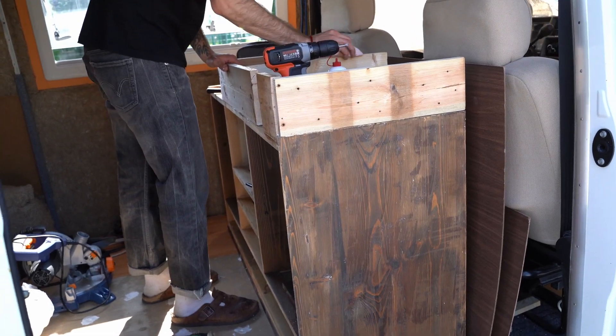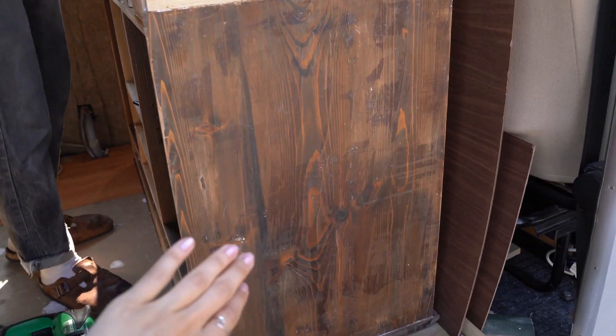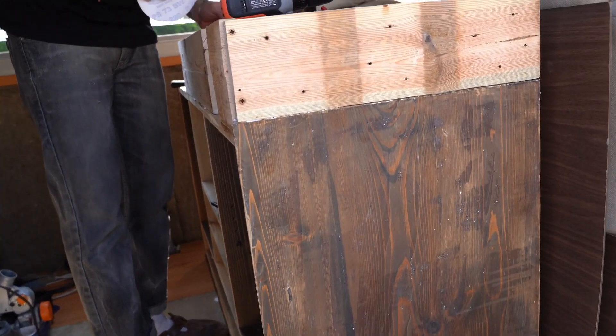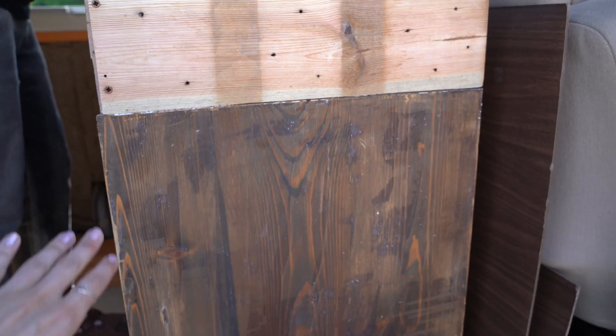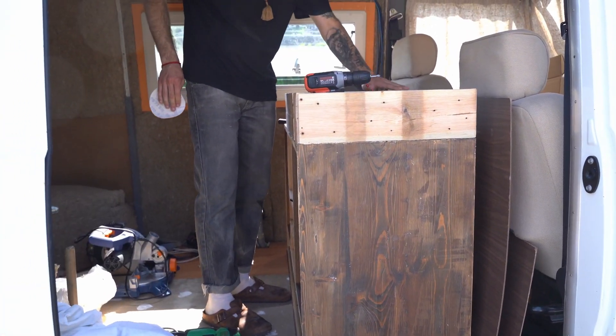Now we just need to really smooth out and remove these rough parts and then apply something for the wood that gives a beautiful color that we decided on. We first need to smooth it all and then try to adapt it by cutting some of the things.